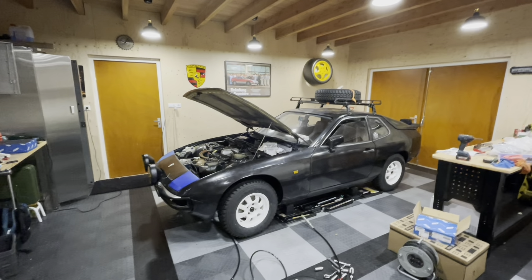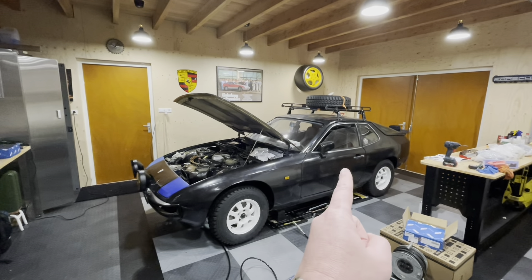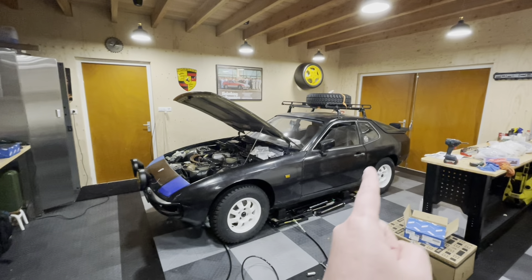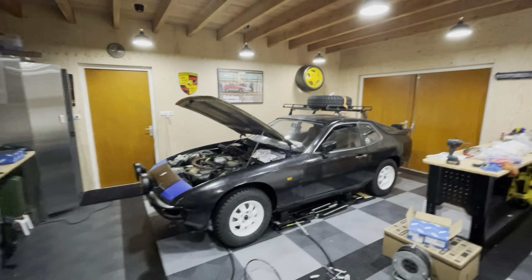That means it's time to put the car back in the air and start taking out the rear axle. Even though we are not re-indexing, we are still rebuilding all the bushes in the rear axle to make sure it's nice and tight. Let's get the car up.